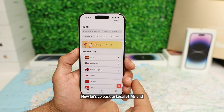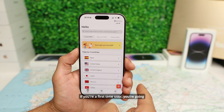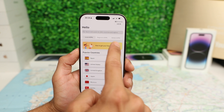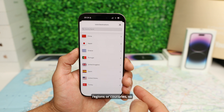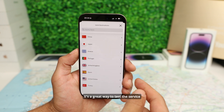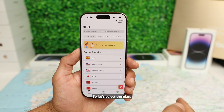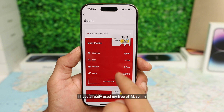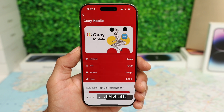Now let's go back to local eSIMs and purchase our first eSIM plan. If you're a first-time user, at the top you'll get an offer to get a free eSIM. This is only available in some specific regions or countries, so check if this option is available in your destination — it's a great way to test the service before you buy it. Let's select Spain. I've already used my free eSIM, so I'm going to scroll down and purchase a 1 gigabyte eSIM.